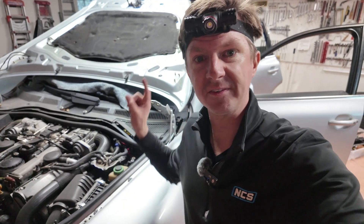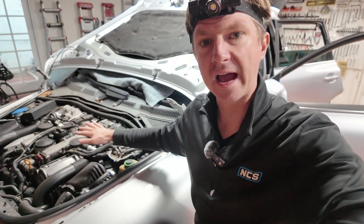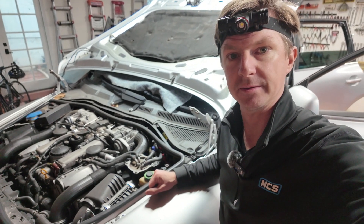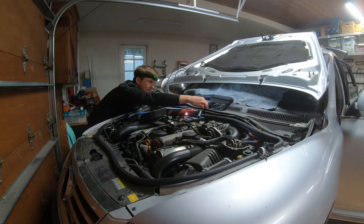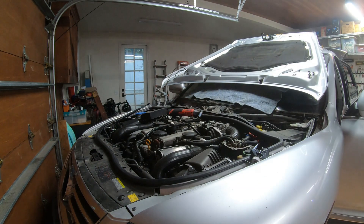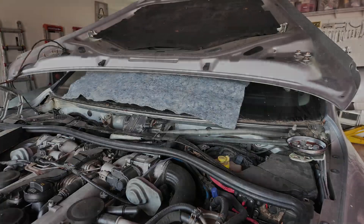With help from the wife, I was able to take the bonnet, flip it up, and put it on some towels so that it doesn't scratch anything. Now I have full access to the windshield cowl down here, and I can remove the wipers as part of the next step. With the cowl off, we can disconnect our ECU and additional electrical components. Let's start taking off the front bumper and front clip.